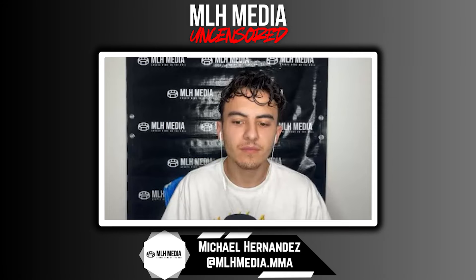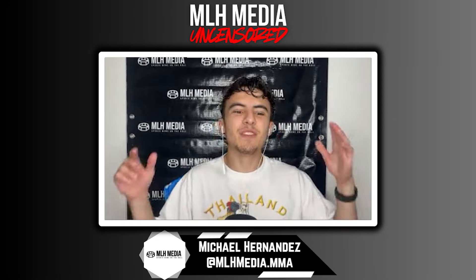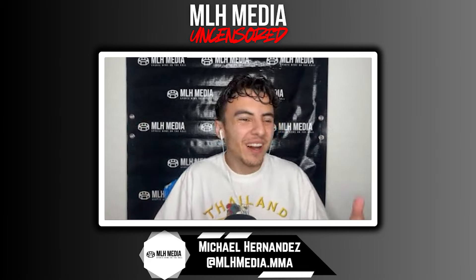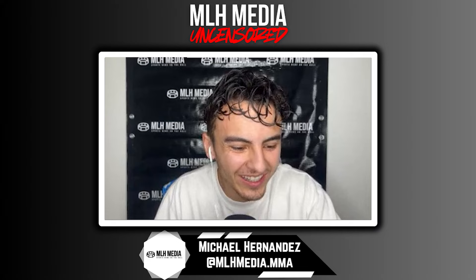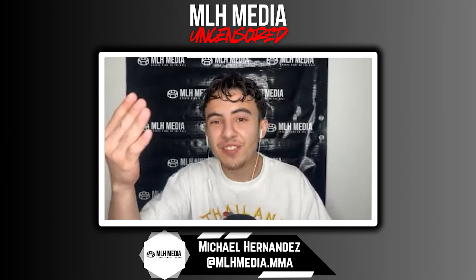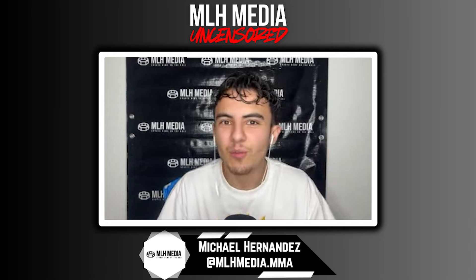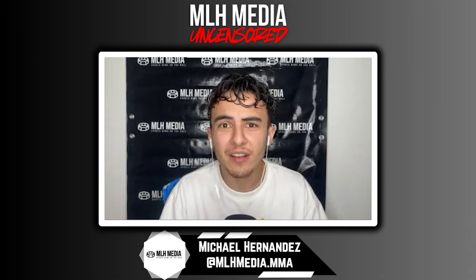Michael Hernandez here for MLH Media Uncensored. We are here today with Mr. Carlos Figueroa. How's the day going? How's your Friday?